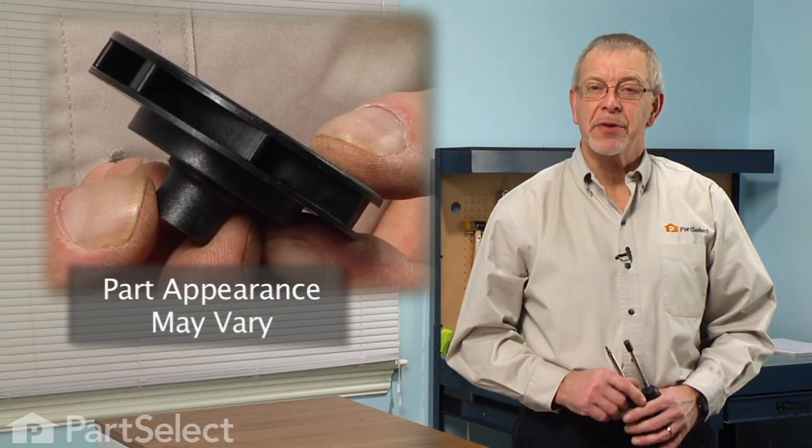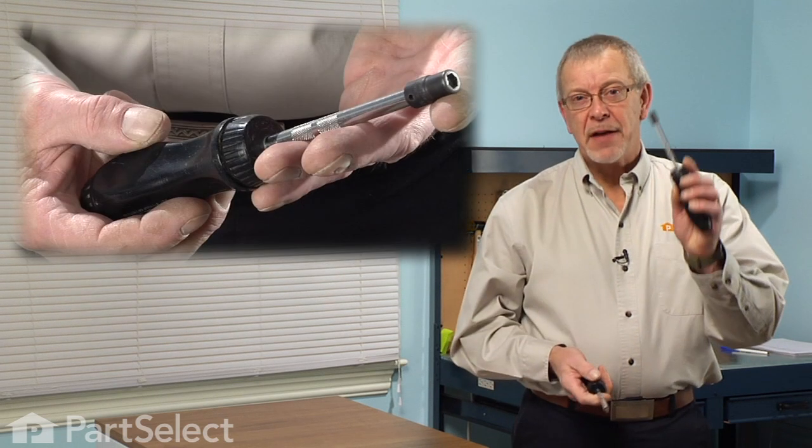Hi, it's Steve from PartSelect. Today we're going to show you how to change the wash impeller on your dishwasher. It's a really easy job. All we're going to need is a number twenty torx bit and a five-sixteenths nut driver. Let me show you how we do it.